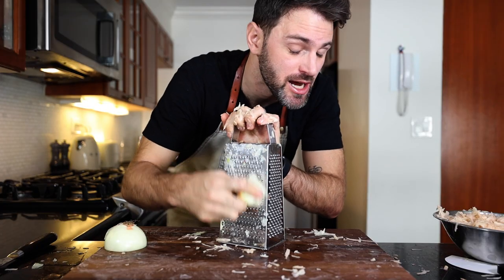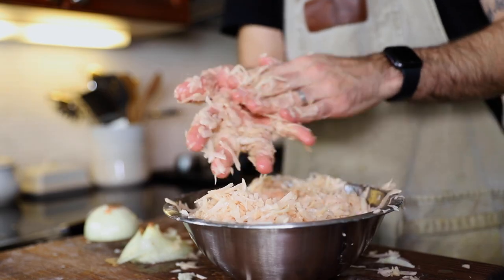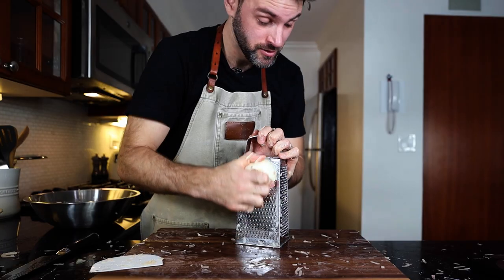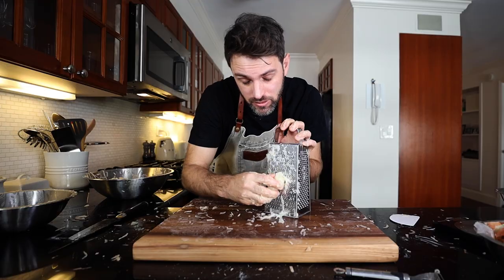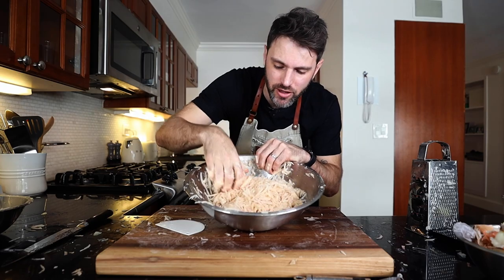This has now turned into a race against time because those potatoes are browning fast. As soon as you get the onion, add it into the bowl. Could have used a bigger bowl — emergency bowl switch. The lesson here is to grate up the onion first. It seemed to have held off the potato browning.